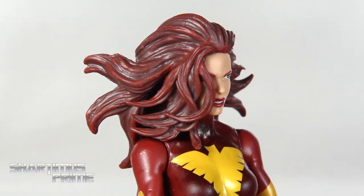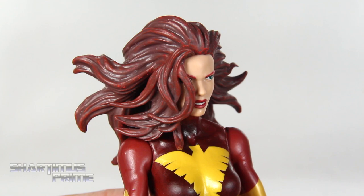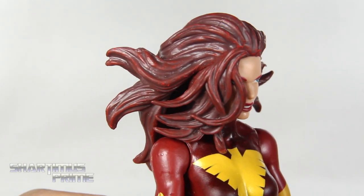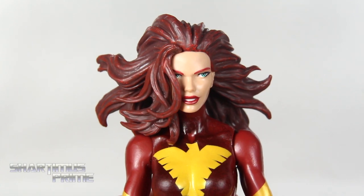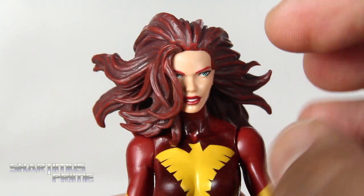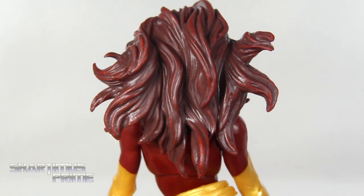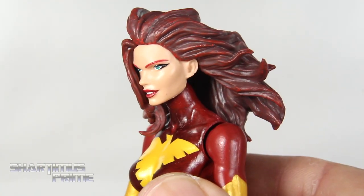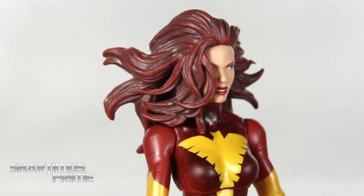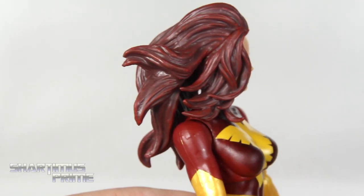Now looking at the second head sculpt — I really like this a lot. I think Hasbro is really stepping up the hair sculpts. I want to give a shoutout to Mike De La Paz and Christina Cruz, two customizers I follow on Instagram — I'll put links in the description. They both have this very cool style going on with the hair, and I feel like this is almost Hasbro's response to that. The paint came out great, the eyes are looking in the right direction — a very beautiful head sculpt.